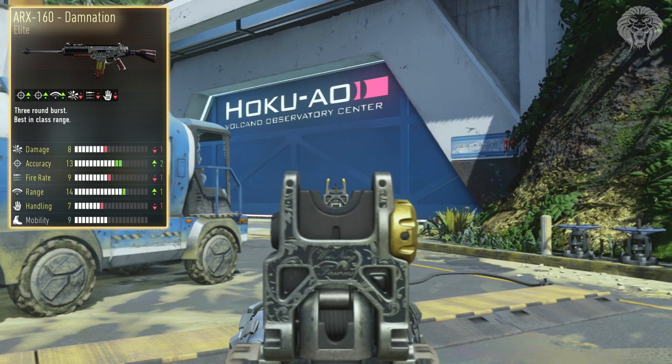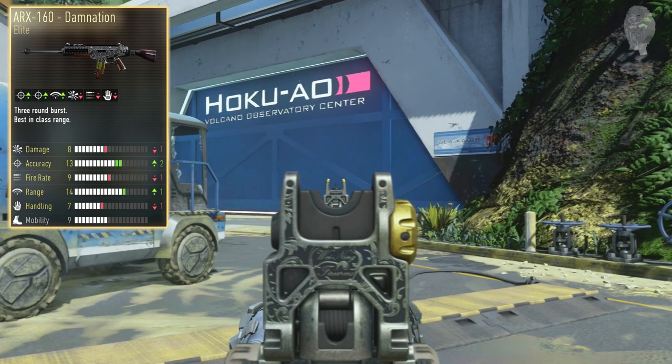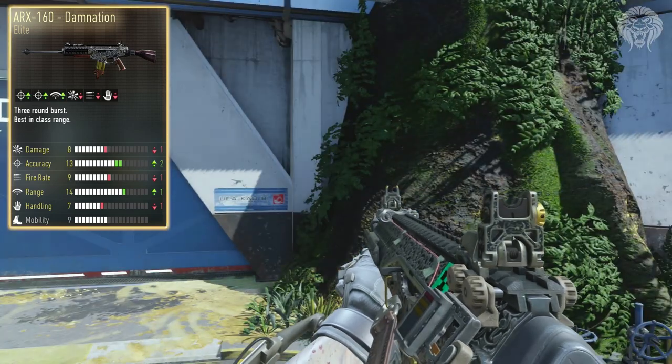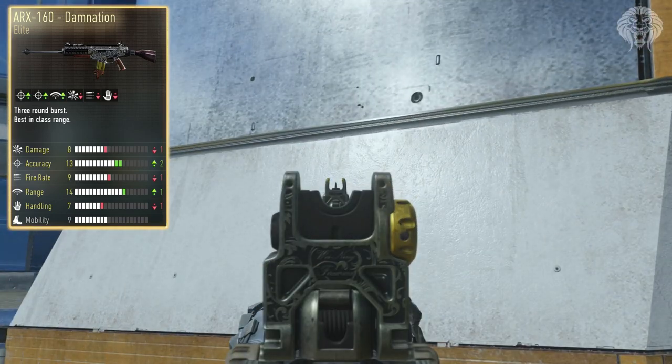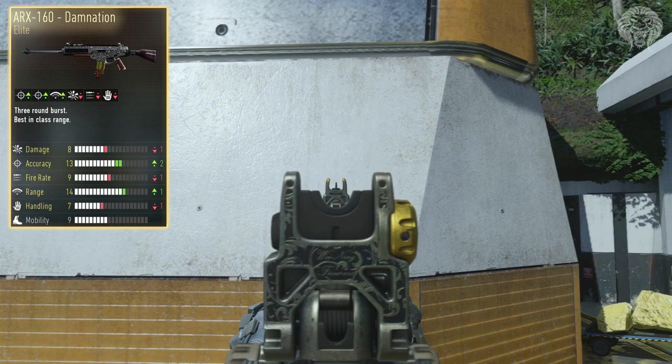Getting into the actual stats of this weapon, we can see a lot of differences. It's got minus one for damage, minus one for fire rate, and minus one for handling — so that's three minuses — and those are counterbalanced by plus one for range and plus two for accuracy. It's a very interesting weapon with stats that are very different from the base version.